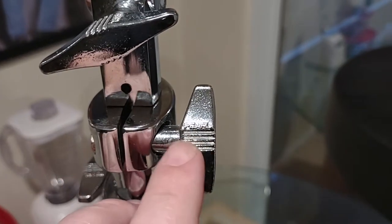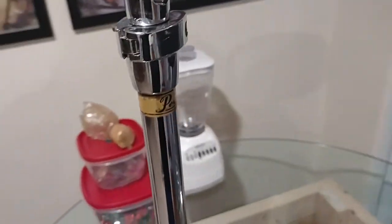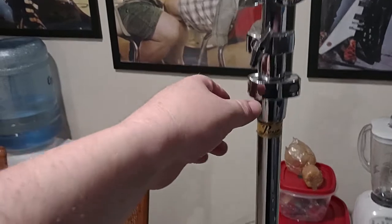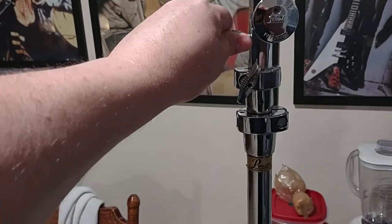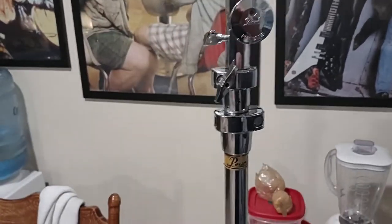I always liked Pearl drums. I don't know if you can see that, but it says Pearl right there. This is an old Gold Label straight stand, and this straight stand right here is heavy. It's a tri-stand — it's got three tubes, and this is another piece of heavy-duty hardware here.